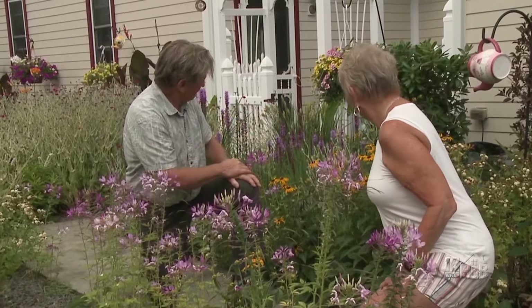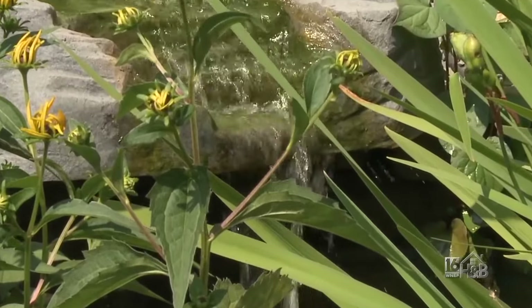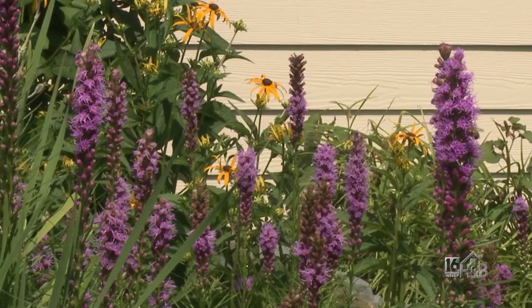I love your little pond. And the liatris — the gay feather behind it — it's got a lot of bee activity on it.